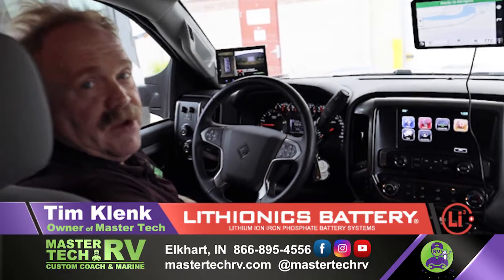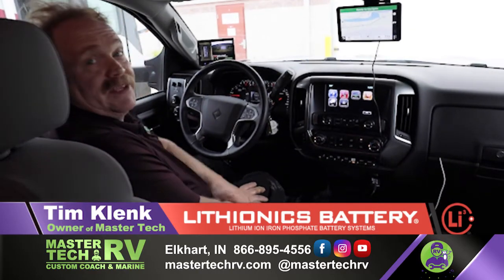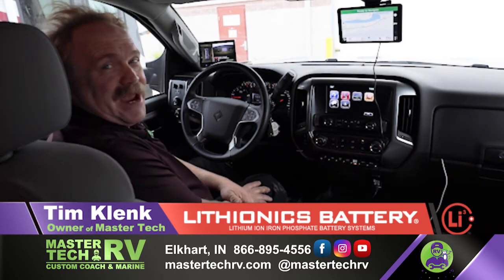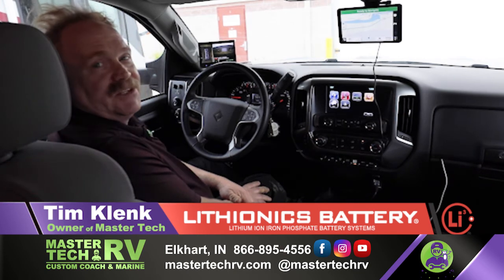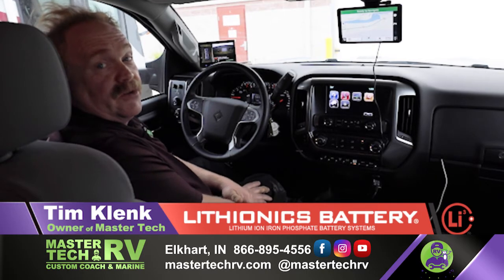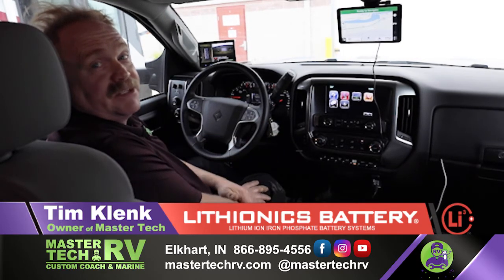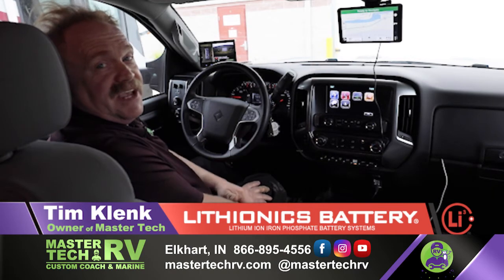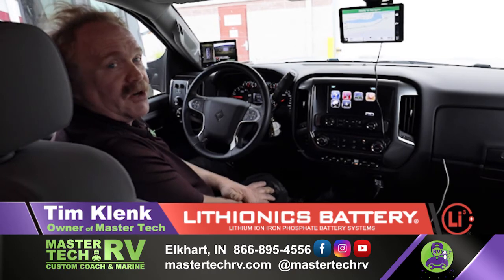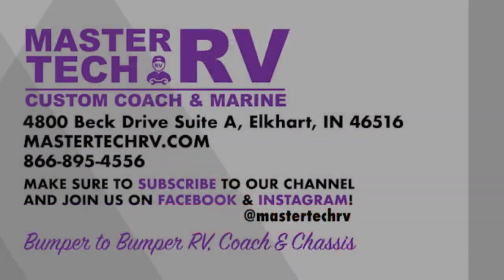We have a couple of other camera systems available as well. We install a lot of these and they keep you safe, prevent hitting things, and make conversations in the cab a lot more friendly — you don't need someone on a two-way radio saying 'come on back, come to the left.' A 360 camera system ends a lot of those arguments and keeps you enjoying the lifestyle. Thank you — I'm Tim Klink with MasterTech, America's number one bumper-to-bumper service, collision, renovation, and integration center in Elkhart, Indiana.